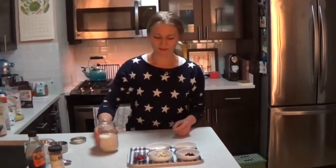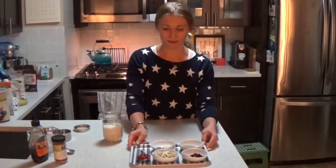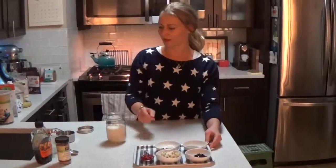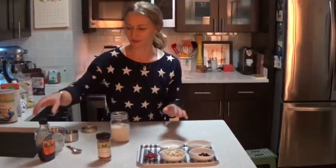Next, there are a bunch of different ingredients that you can use. We have cherries, bananas, chia seeds, pomegranate, cacao nibs, and coconut flakes. You're also going to put in cinnamon — all of this is optional — and a little bit of maple syrup.